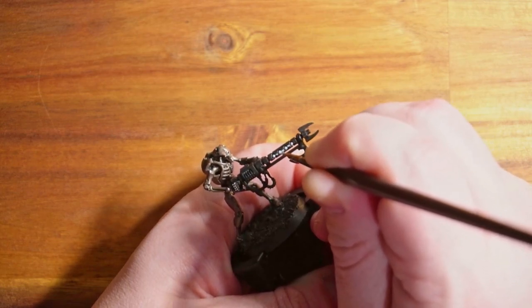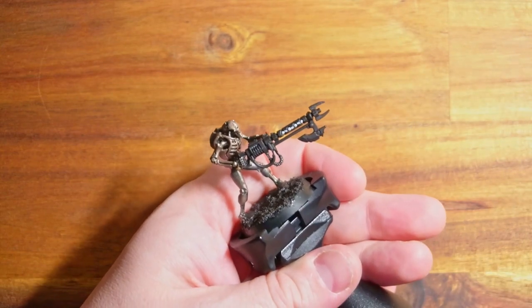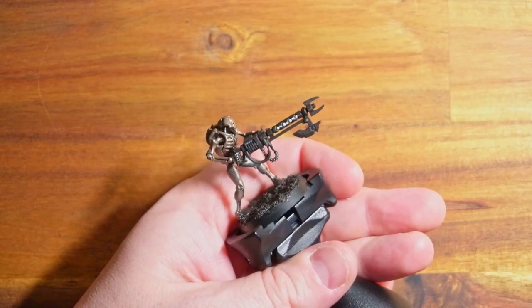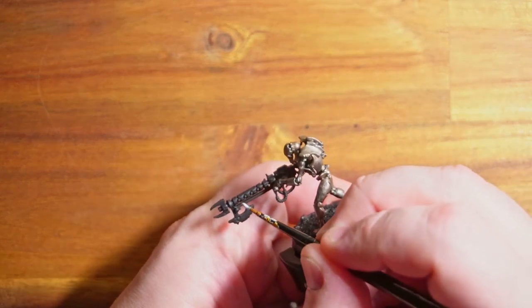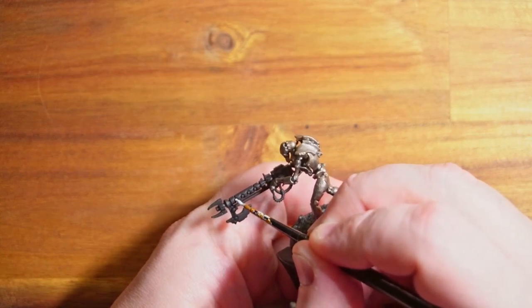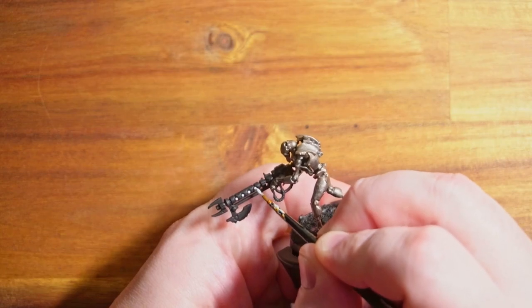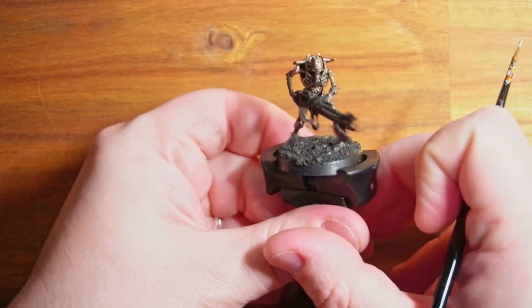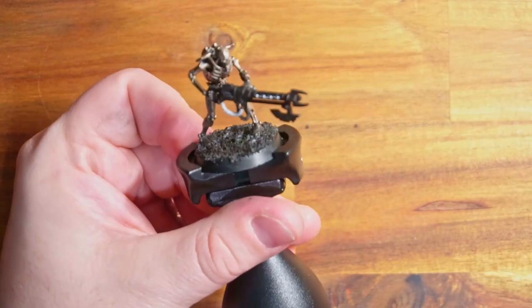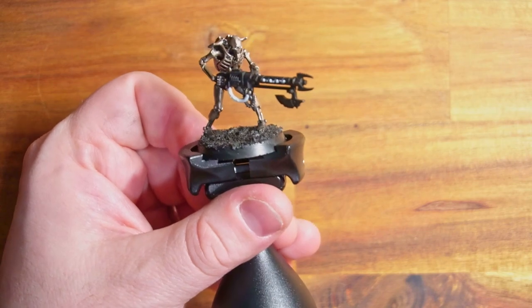Because we're using contrast paint you don't have to be super tidy. With it being Necrons it kind of adds a glowing effect if you've messed up a little bit. Obviously I try to be as neat as possible - I don't want to make too much of a mess - but it's not the end of the world if you mess up. With the final spots of white done we can put this down, let it dry, and move on to the next step.